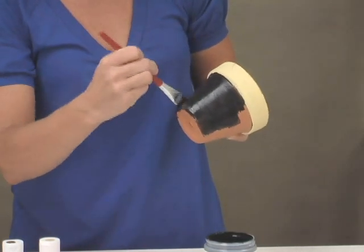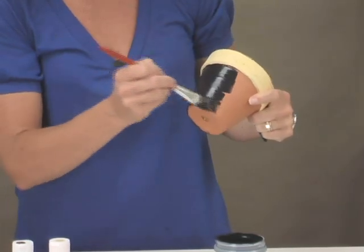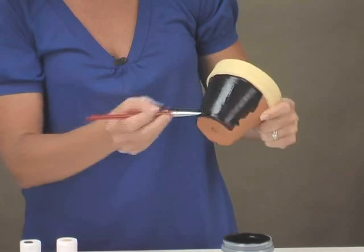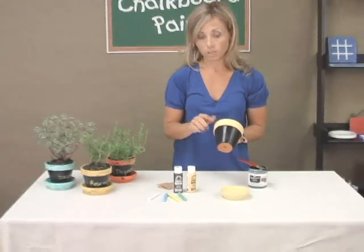Once you finish the coats you want to apply, you want to let it dry for 24 hours so that it's completely cured. So I went in and painted the pots using the black chalkboard paint and let that dry. You always want to make sure that you prime your chalkboard surface once it's dried.